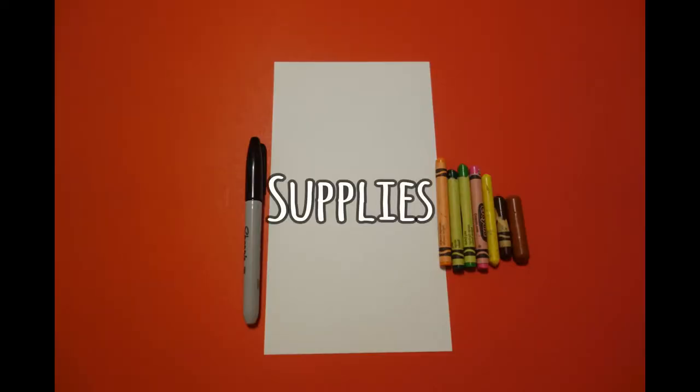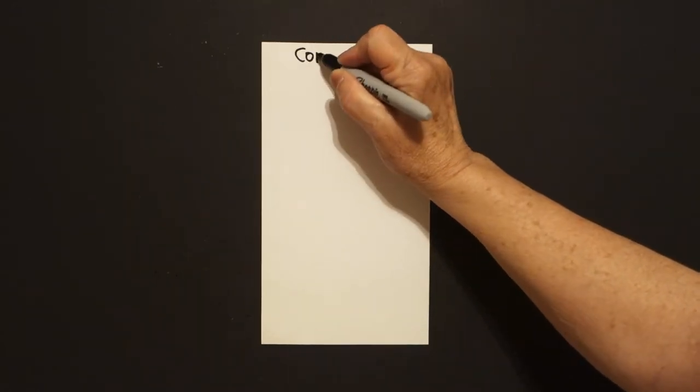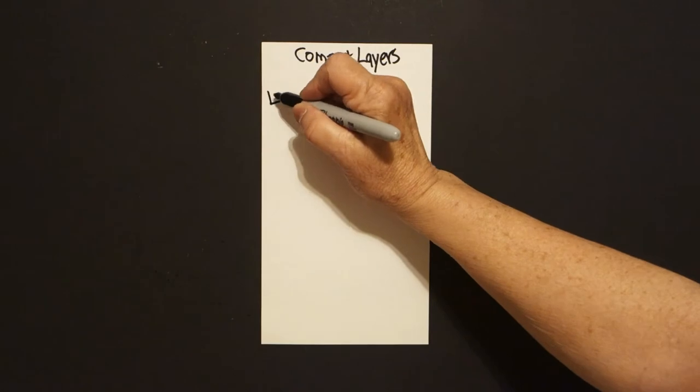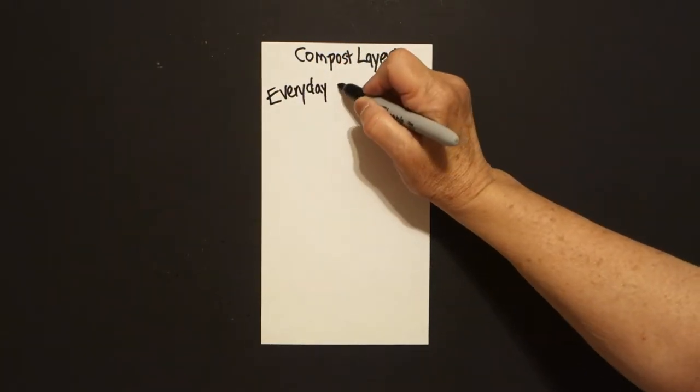Hi, I'm Patty Fernandez and I'm an art teacher. Visit my website at pattyfernandezartist.com. Today's project is how to make compost layers — compost layers — and that is because every day is Earth Day.